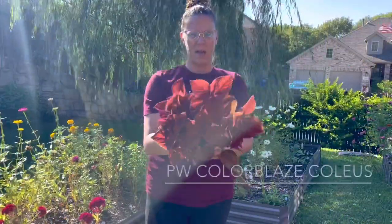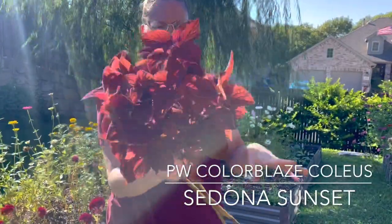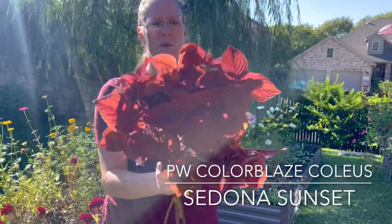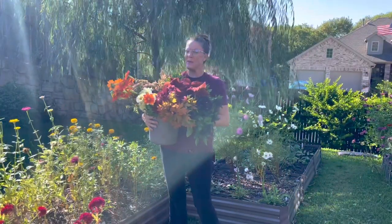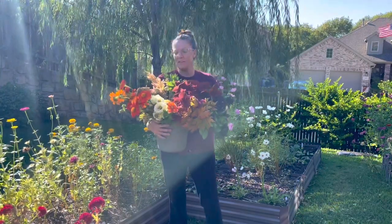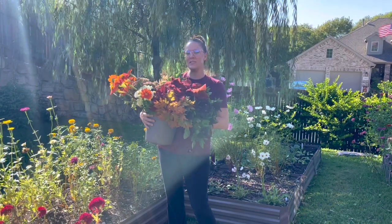Off camera I also clipped some Proven Winners coleus called Sedona Sunset. This will be my first time utilizing it as a cut flower. I do suggest if you use coleus to cut it and then put it in water for 24 hours before utilizing it in an arrangement, as it can be kind of finicky. Super happy with my progress today — getting the obedient plant and verbascum planted, and getting a beautiful harvest before our frost tomorrow morning. Hope you enjoyed today's video!